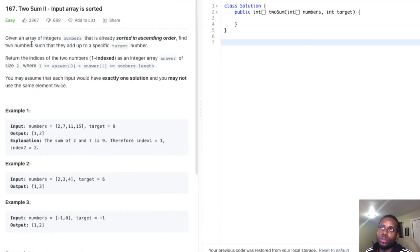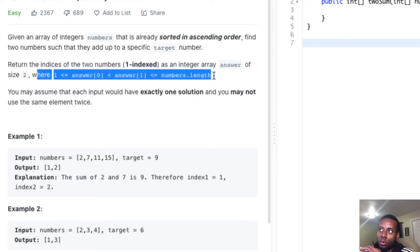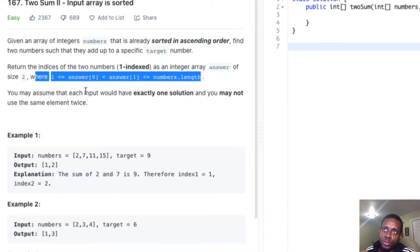So it says given an array of integers called numbers that is already sorted. We need to find two numbers such that they add up to a specific target, just like two-sum, but this time the array is sorted. It says return the indices of the two numbers as an integer array of size two. We may assume that each input would have exactly one solution, and you may not use the same element twice.